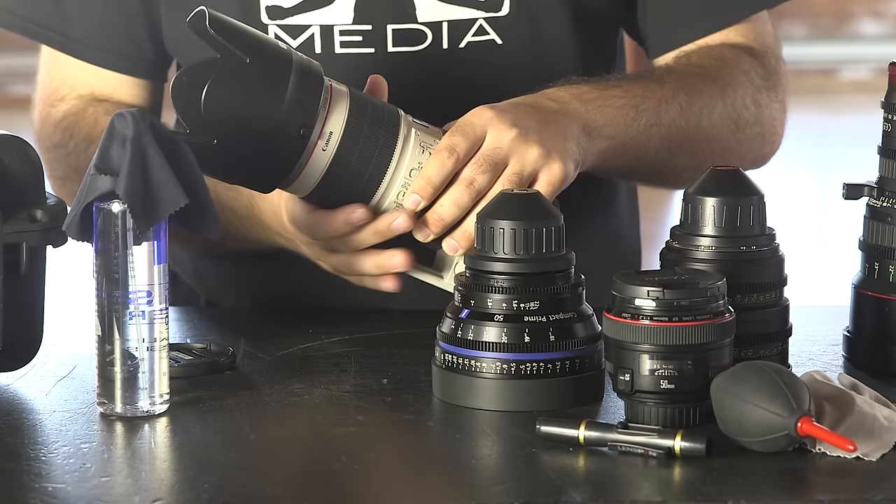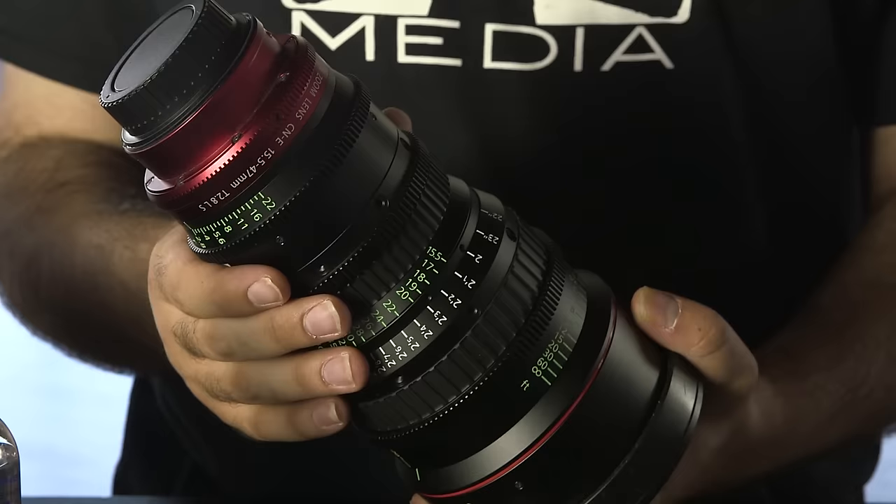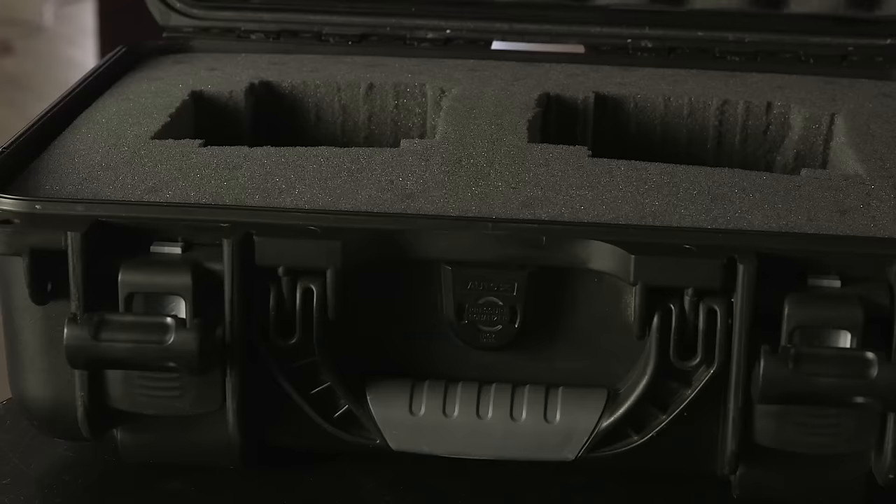Lens hoods are also a great way to keep particles off of the lens, especially if you're shooting over long periods of time, such as with time-lapse photography. As a general rule of thumb, avoid gripping the movable parts of the lens, such as the focus and aperture rings, especially when performing a lens change on a camera.